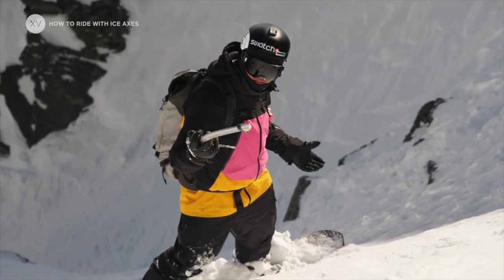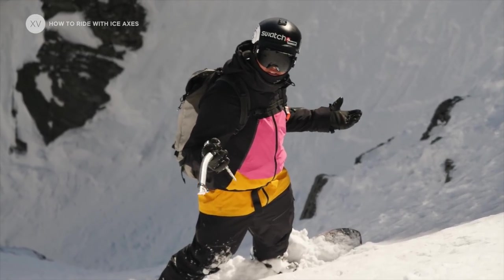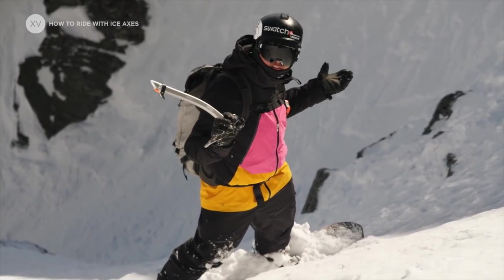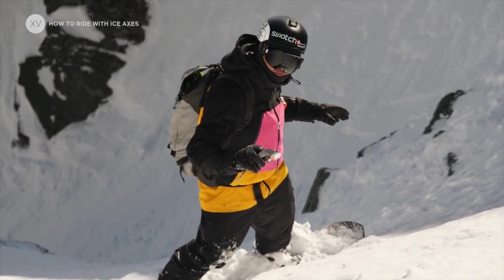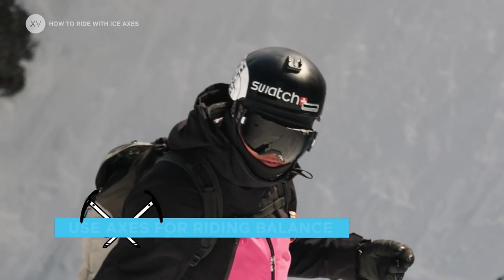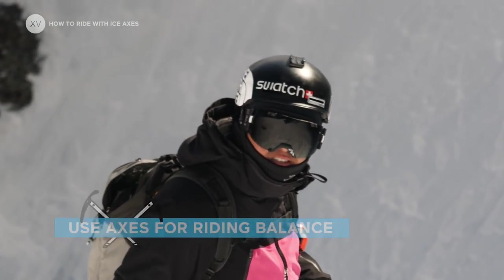Very often people ask me if I'm scared to ride with an ice axe in case of a crash. Personally, I've crashed many times with two ice axes in hand at a lot of speed and I've never felt close to them — they basically explode away from you. And honestly, I really love the feeling of having my ice axe dragging on the snow; it gives me a perception of the ground and really helps me stabilize myself.